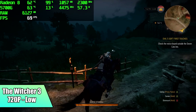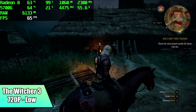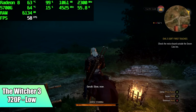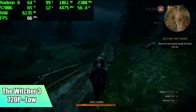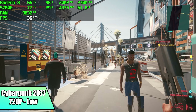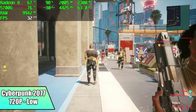Witcher 3 at 720p low — initially I thought I'd have really good luck, but we are under 60 with an average of 58 FPS. And finally on the PC gaming side of things, we have Cyberpunk 2077 at 720p low, and I got an average of 33 FPS. This has been optimized recently and it's starting to work a lot better on these APUs, but going up to 1080p 60 is just kind of out of the question.